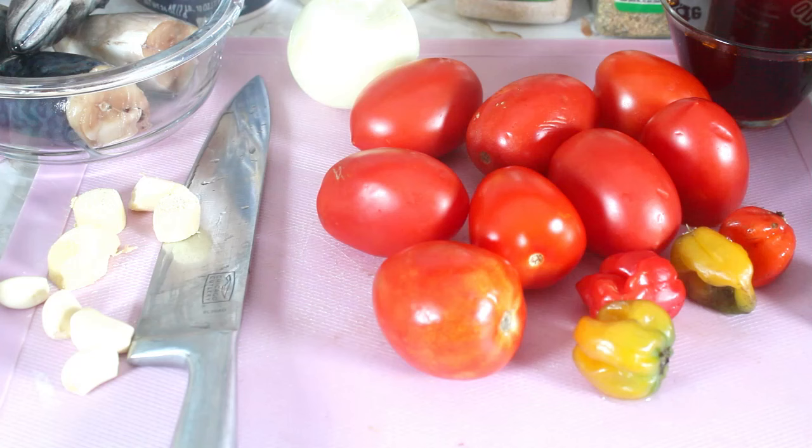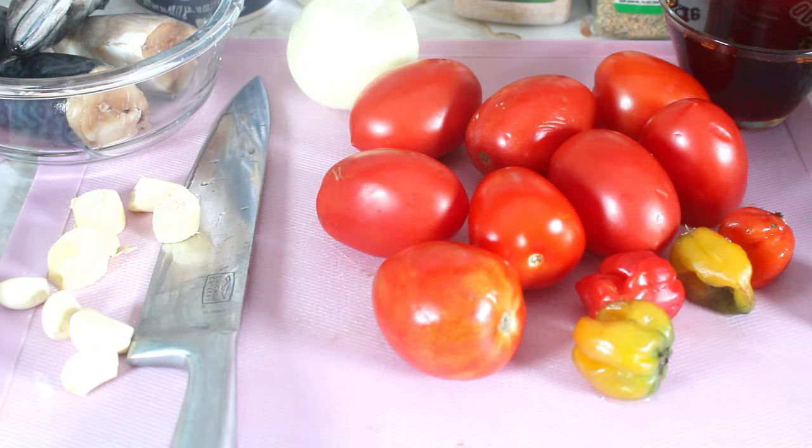Hello, this is Norma and welcome back to my channel. Today I'm making some Red Palm Oil Fish Stew. So I have some fish right here that I'm going to be putting in.